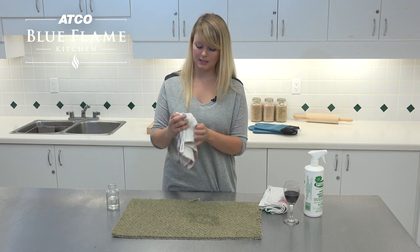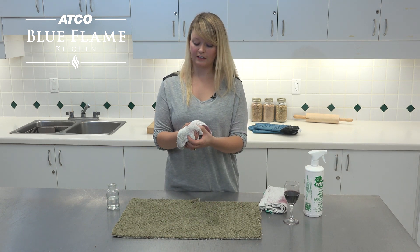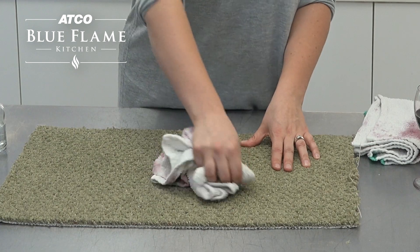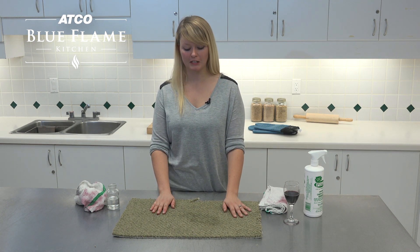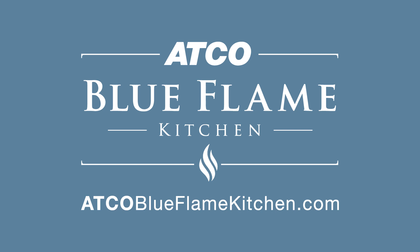You can see pretty much all of the color is gone. There's hardly any more red coming onto my cloth — I'm just going to finish up a couple of extra spots. Then you just want to make sure that you let this spot fully dry. Don't put anything on top of it — no furniture or rugs — until it's dry and the carpet is nice and clean. If you have any more questions about stain removal or carpet stains, feel free to check out our website at CoolBlueFlameKitchen.com.